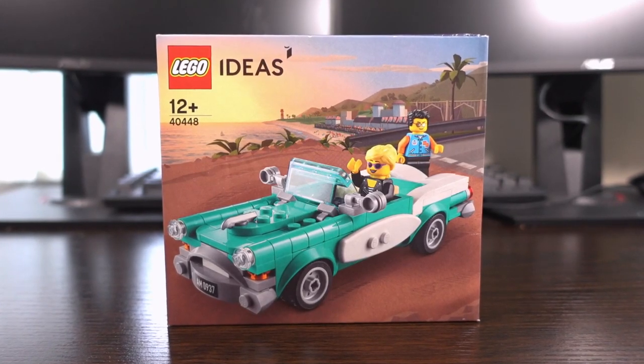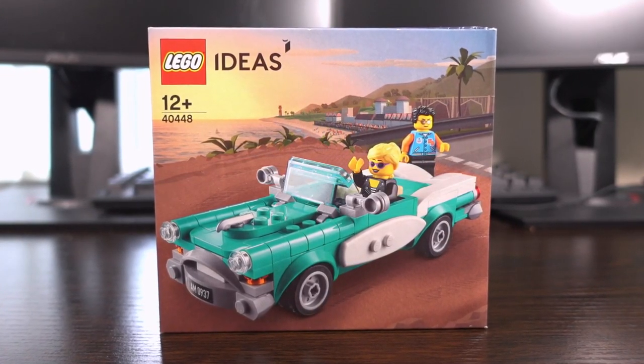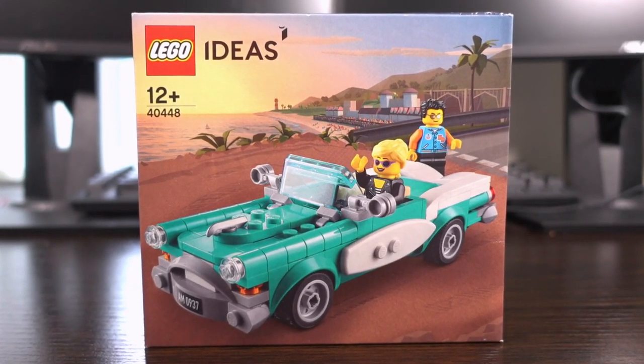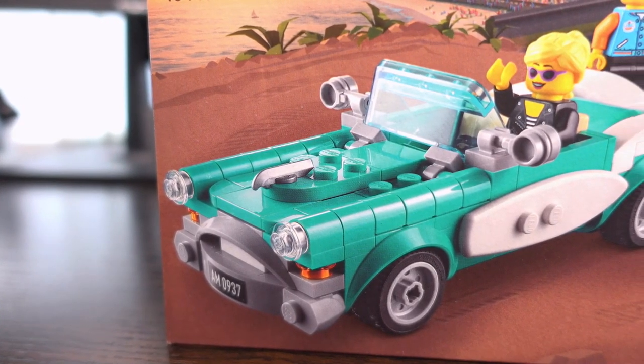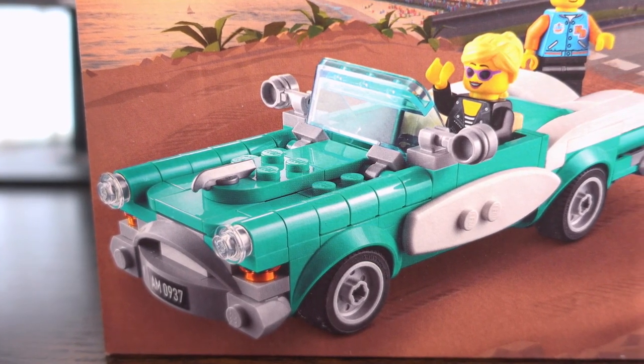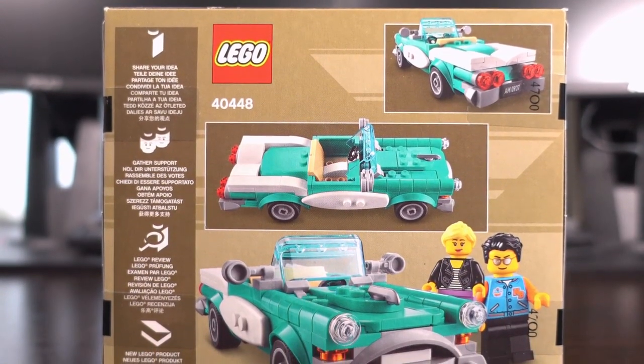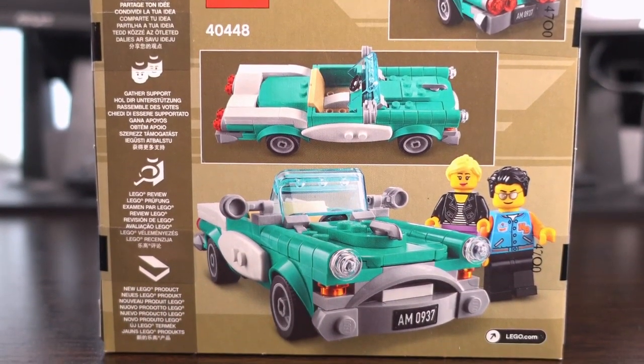With this set we take a trip to the good old 1950s where chrome was everywhere and outdoor theatres were all the rage. The car itself is very Grease-esque, looking like a Chevrolet Bel Air from that era from the front and a Cadillac or a Buick from the back, with an equally appropriate teal blue and white paint job.